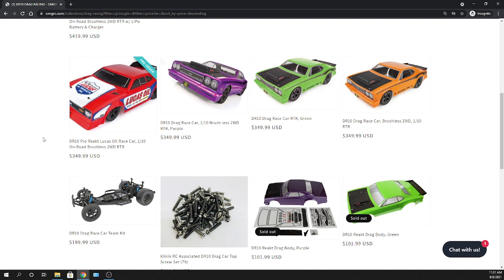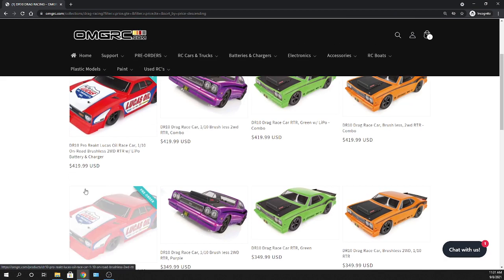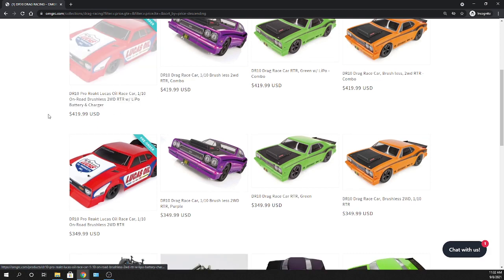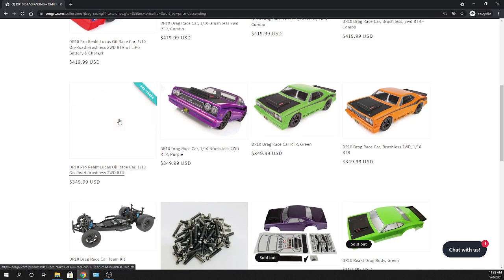If you're already experienced with drag racing, they do offer a kit version. If you already have your radio, receiver, servo, electronic speed controller, motor, battery, and charger, you can go that route. But if you're just getting into RC and you like drag racing, I'd really opt for one of the ready-to-run options where you get everything in one, and then upgrade from there.